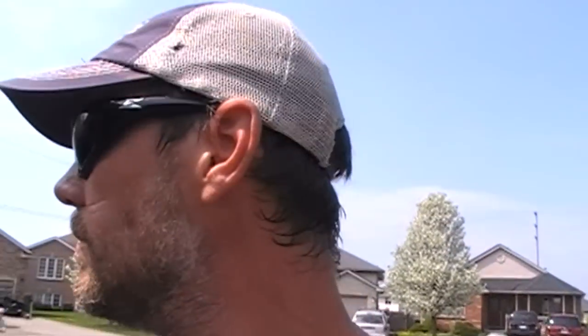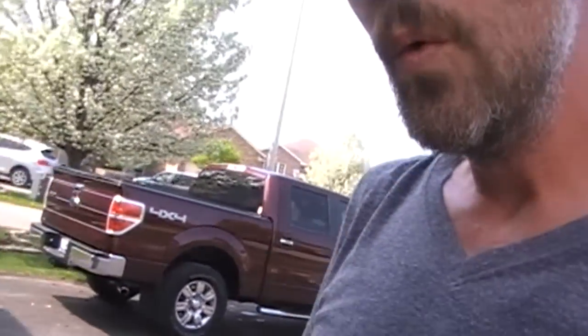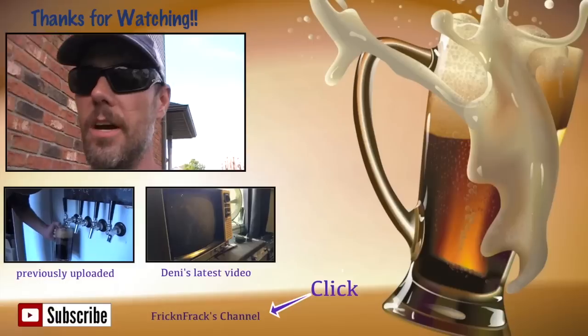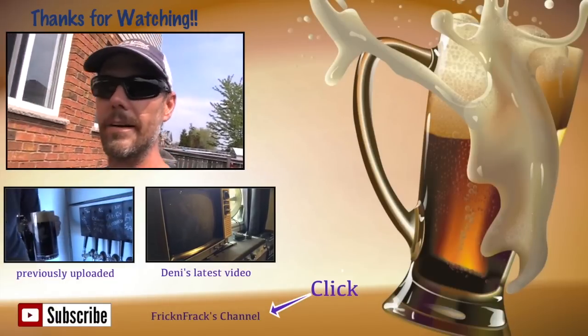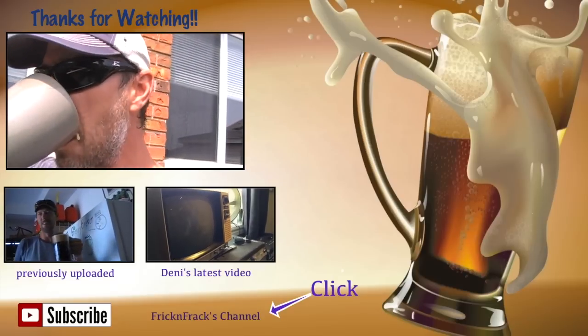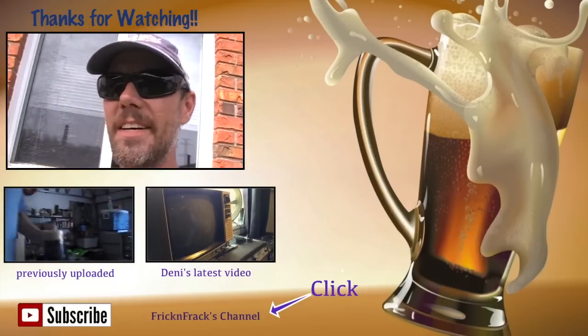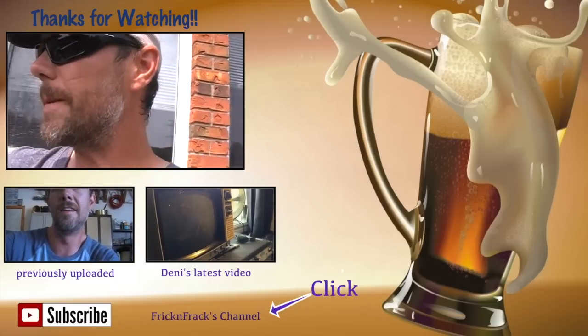Good hop update! Alright guys, have fun and drink lots of good beer. It's too early for beer right now, so I can't cheers with beer — I can however cheers with a coffee. Cheers! Salud! Hasta luego!